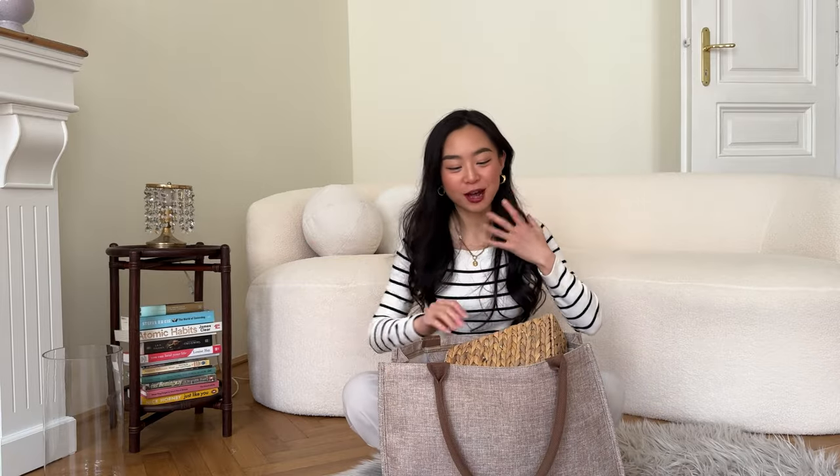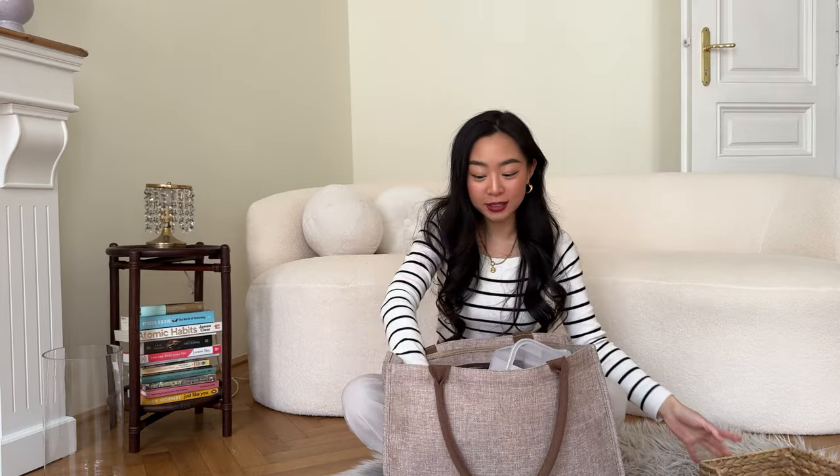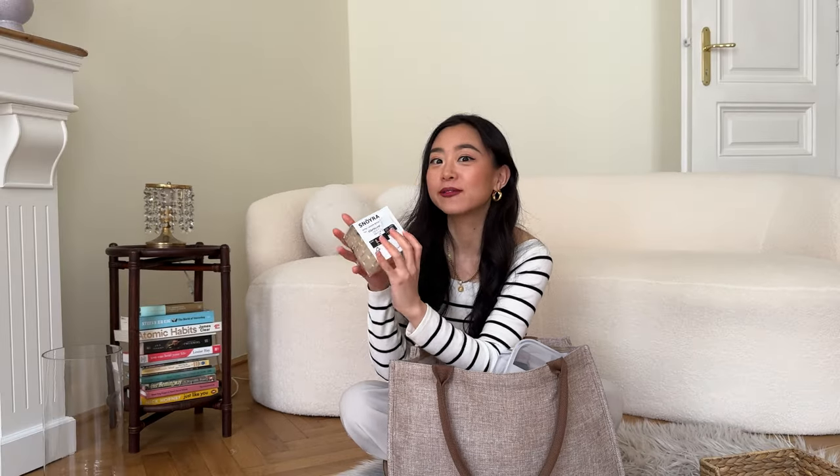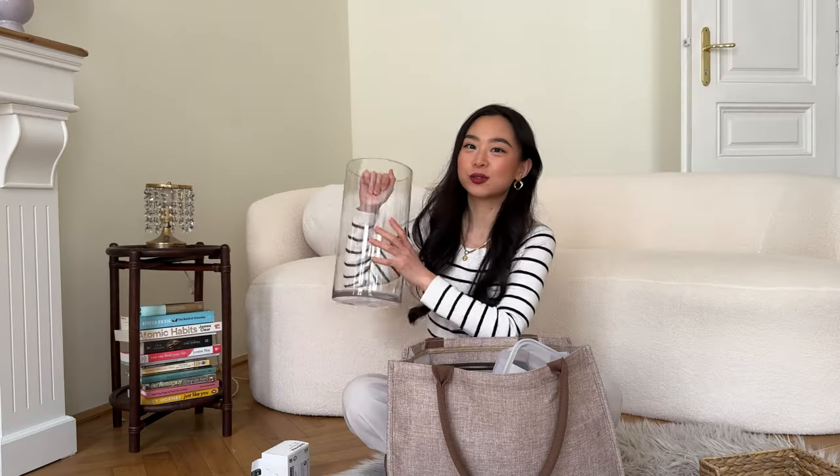I bought a lot of stuff, but the majority of it is just boring basic home stuff. But I did get this cute little thing on my way out — it's basically a light, and I saw they put it in a vase. I happen to have an empty vase and I don't know what to do with it, so let's try it out!